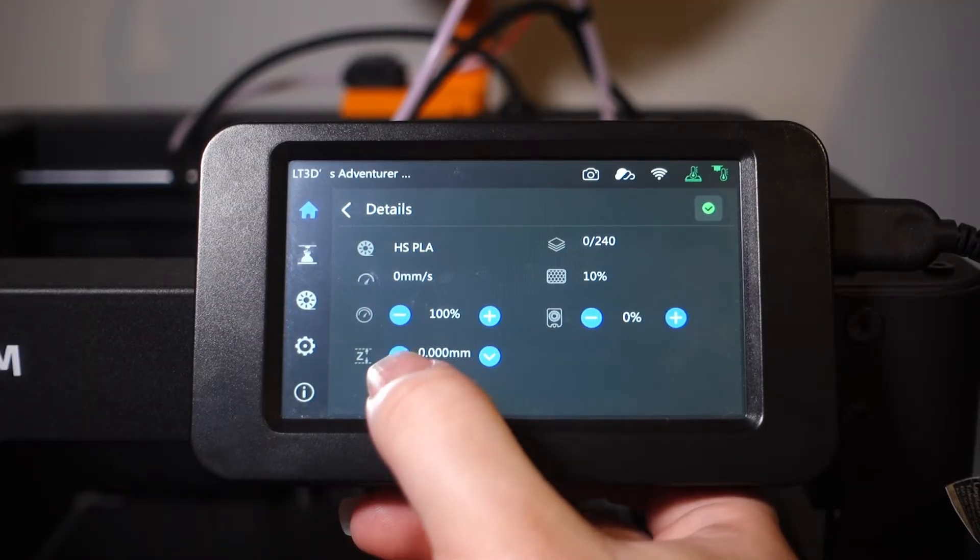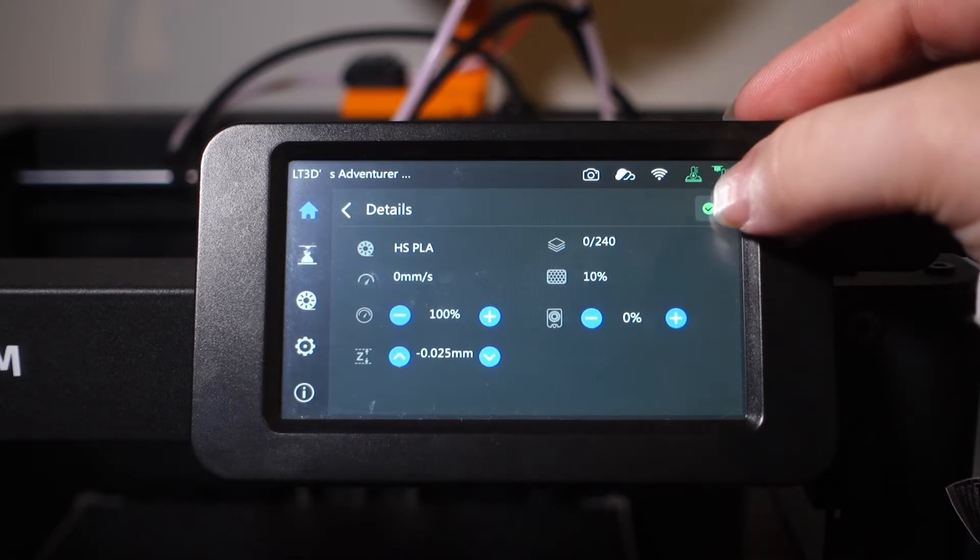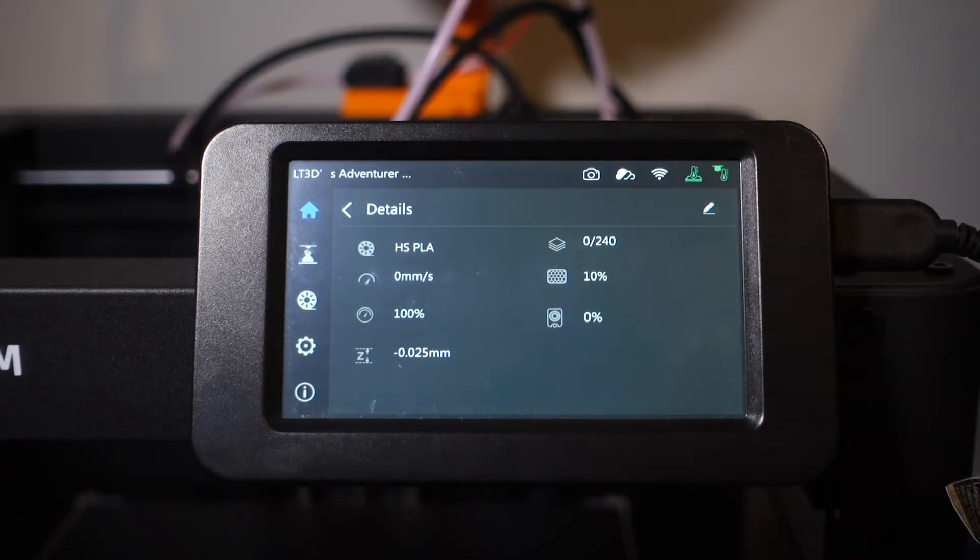By adjusting this while the printer is printing, it will allow us to find the perfect height for a perfect first layer. Once we have found that, simply press the tick and it will be saved on board the printer.